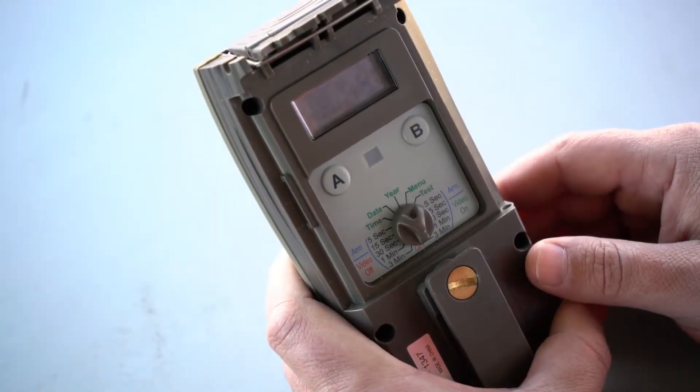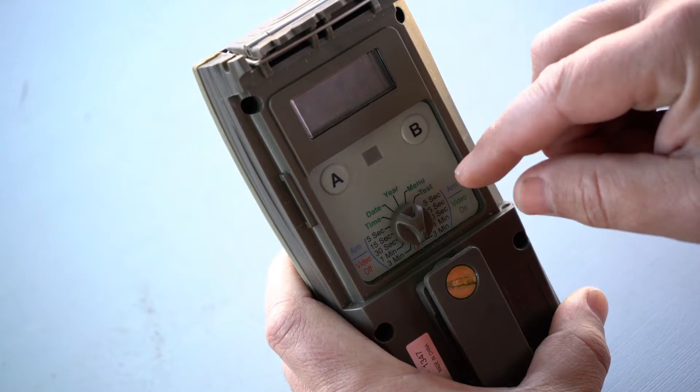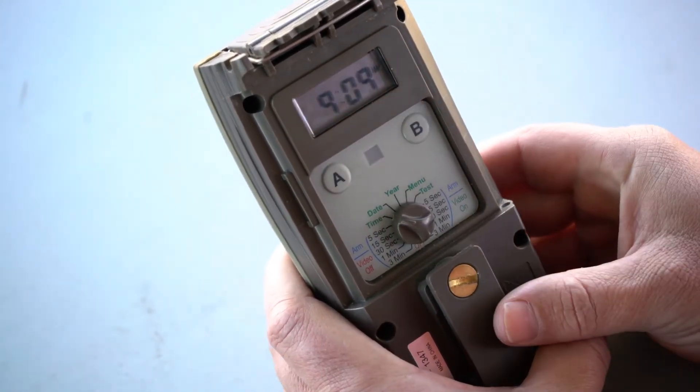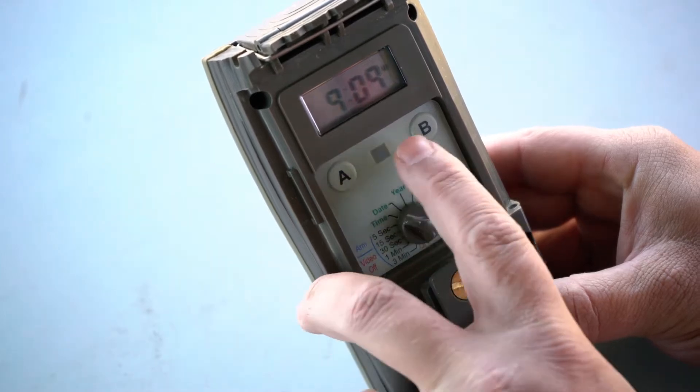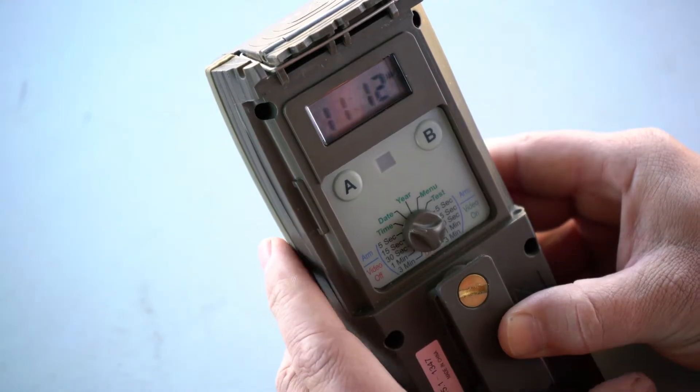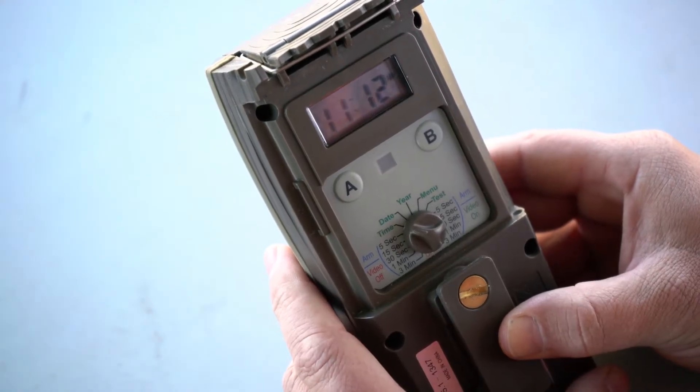To start, we need to set the correct time and date by turning the knob to time. Now we can set the time with the A and B button, selecting the hours and the minutes. Just make sure you have the AM and PM set correctly.